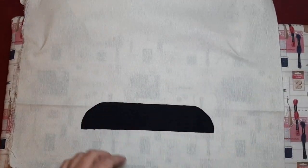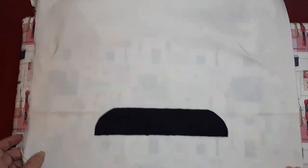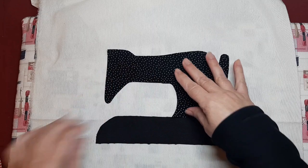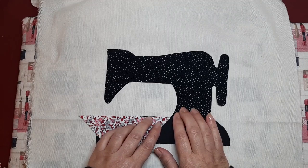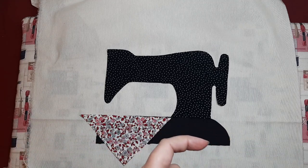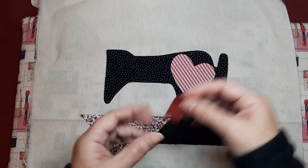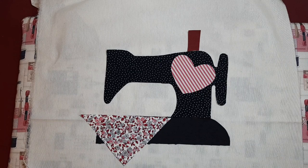This way it makes the work much easier because it doesn't move and we can sew it. Don't press with the iron until you're sure everything is perfectly positioned. I'm going to place the machine appliqué here, add the fabric piece, then place a little heart to give it some color since it's quite dark, and add the thread spool. Once you're happy with the placement, remove all the backing papers and press to adhere.